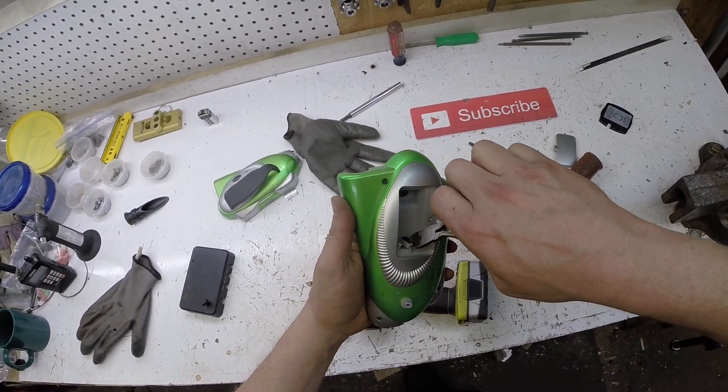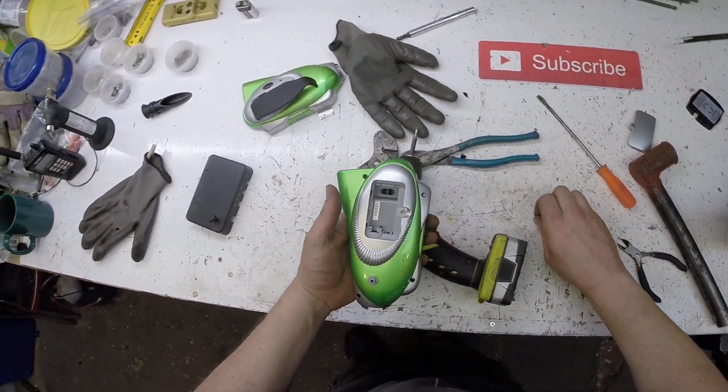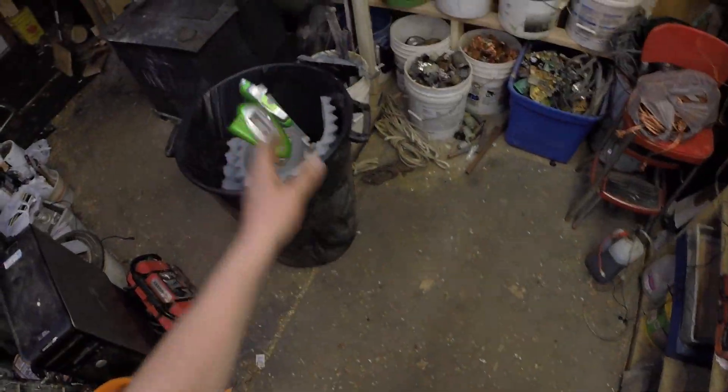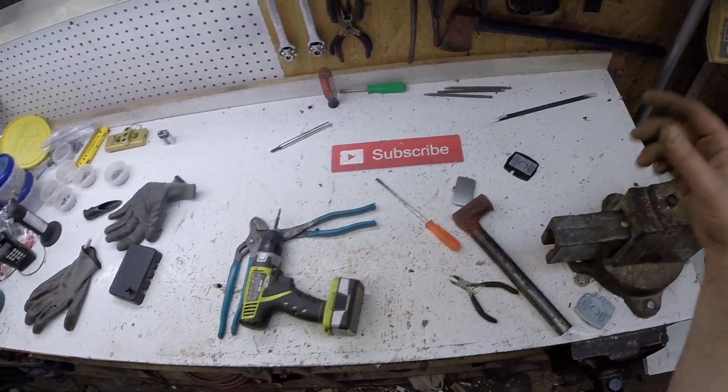Just remember guys — scrap is everywhere. All you got to do is find it, sort it, and hoard it. So thanks for watching and don't forget to subscribe.